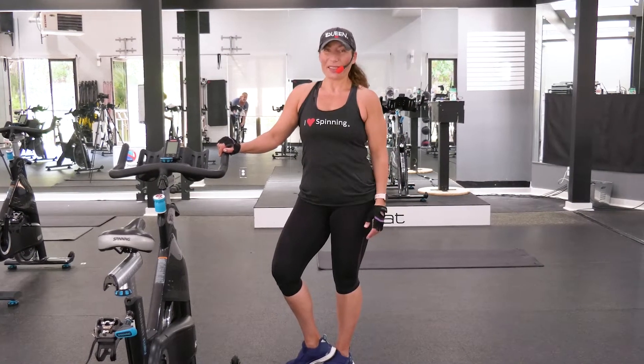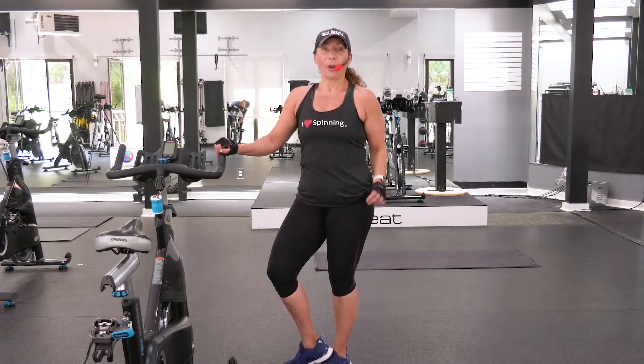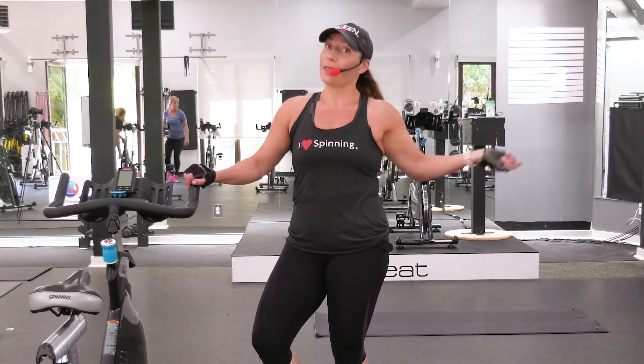Hi, August here with Studio Sweat On Demand. You guys, we have an awesome cycle stretch class today. We're going to do a solid work, all kinds of different drills. We'll do some jumps, some sprints, some serious climbing. So get ready to put some work. Let's get this party started.